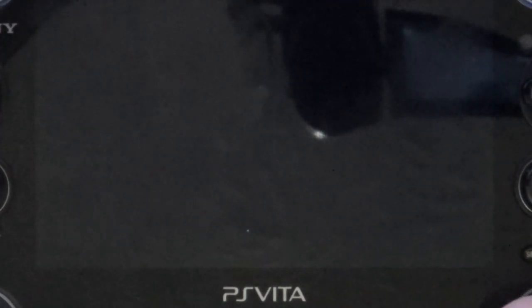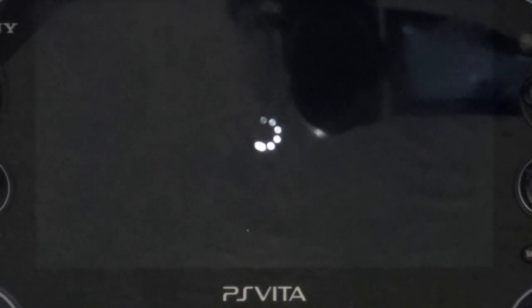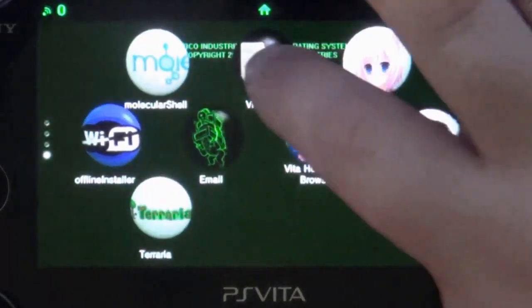I figured this is the easiest way to go ahead and do it. Go ahead and insert the game card with the SD card in it. If all went according to plan, our SD card should now be mounted as UX0. We're going to go ahead and turn it on - there we are. We're going to load it back up, go back down to VitaShell, just to confirm.